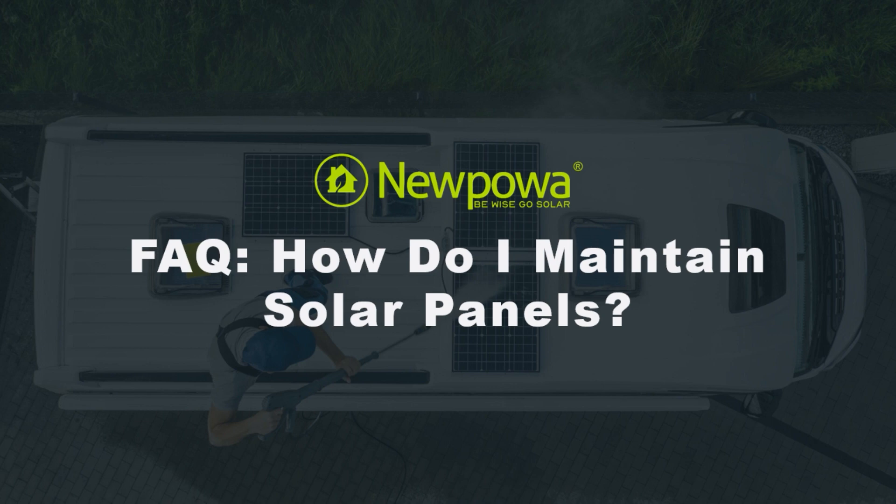In today's FAQ video, let's talk about how to maintain solar panels. Solar panel maintenance is extremely important in ensuring that your panels run efficiently and at their max potential.